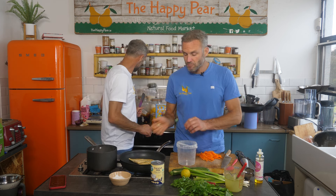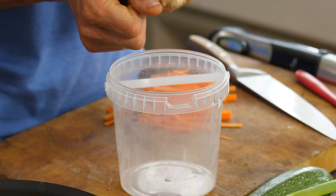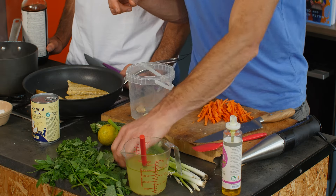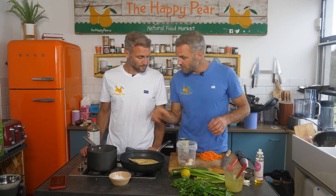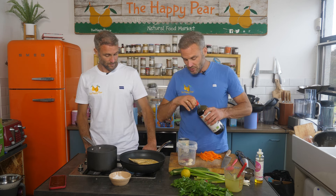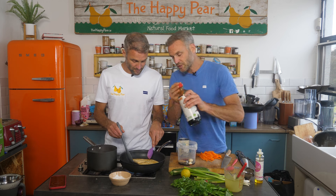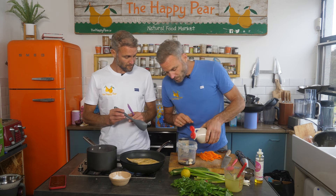While our tempeh is searing, I'm gonna make a dressing. I've got half a thumb-sized piece of ginger — it's organic so I'm leaving the skin on. I've got two cloves of garlic. I'm gonna add a little bit of red chilli — about half a red chilli. I'm going with some tamari, also known as Dave's Magic Black Sauce — you could use soy sauce — about three tablespoons. And a little bit of maple syrup, about one and a half tablespoons.